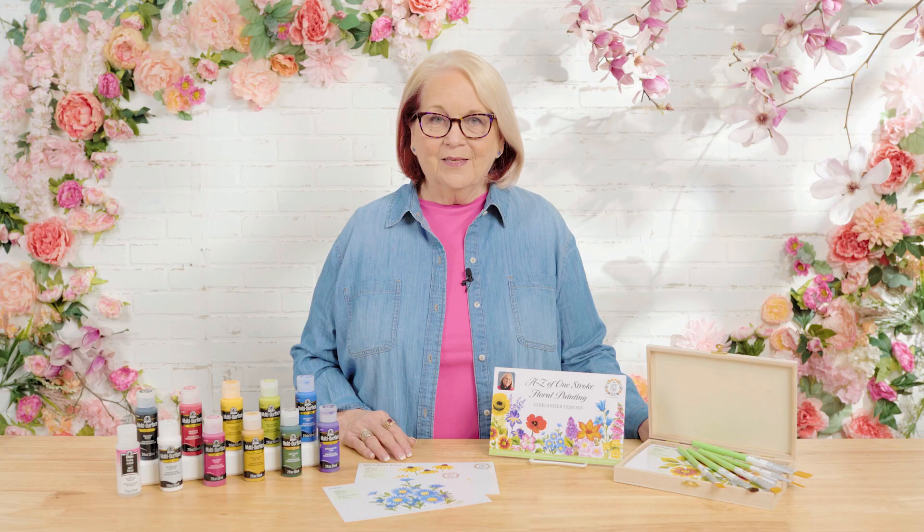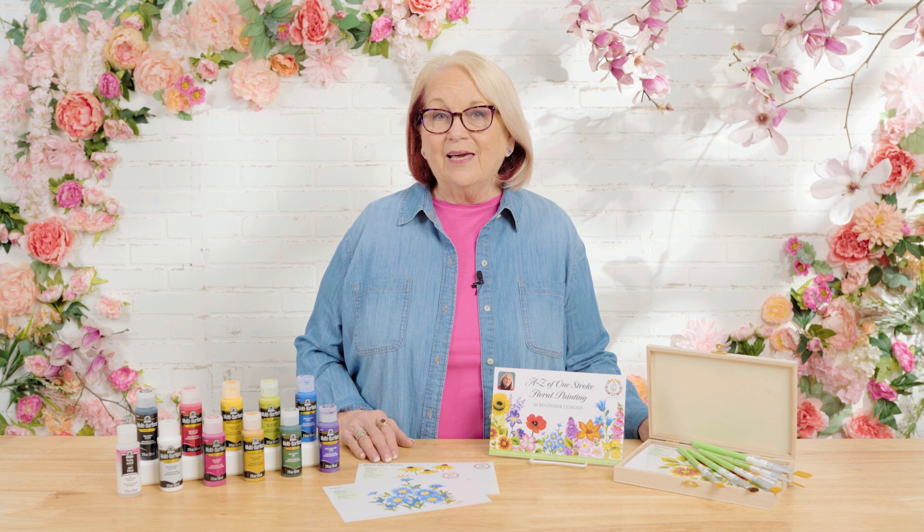Hi, I'm Donna Dewberry, the original creator of the FolkArt One Stroke painting technique. Welcome to the Let's Paint studio right here at Plaid. Learning to paint has never been as easy as when I teach you how to load a brush with multiple colors where you can blend, shade, and highlight with one stroke of the brush. Our new program this year is going to be all about learning how to paint 50 different types of flowers — and as you can imagine, 50 flowers makes the possibilities endless for floral designs. I'm thrilled you've chosen to join me on this One Stroke journey.